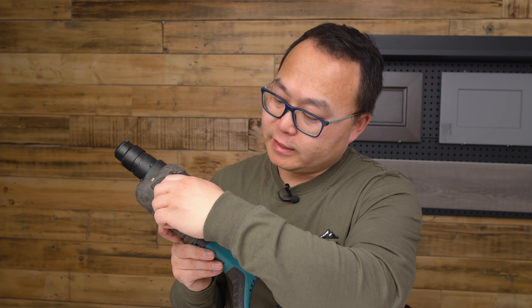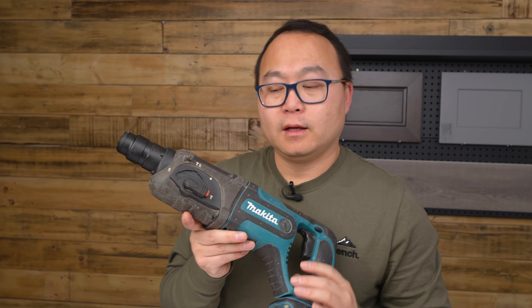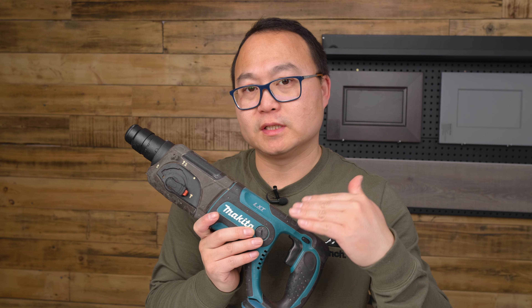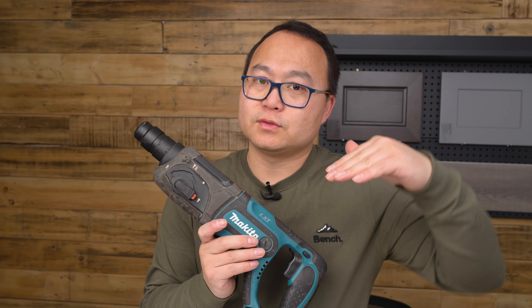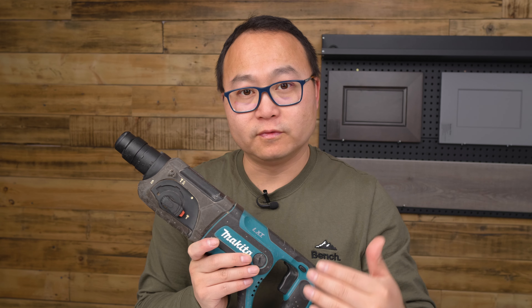The third function is hammer only. What it does is just like a hammer drill — it's just punching very quickly. So it can do scaling. For example, if you've got glue on the floor and you want to quickly remove it, you can use this function. Or if you want to remove tile, you just use the chipping bit with this function.